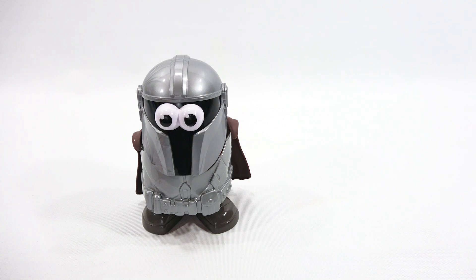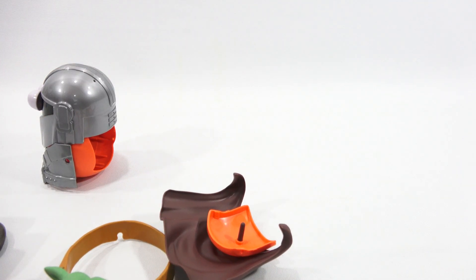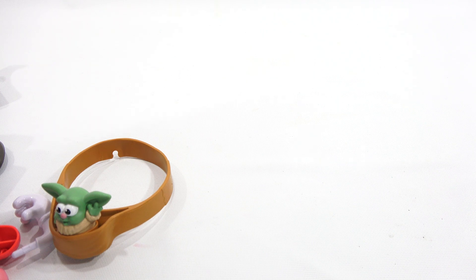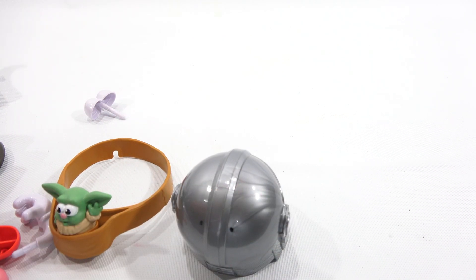It goes over the whole outside of the outfit. Let's do this. Let's take this off — that came off with the door, so that's on there pretty tight, so you're gonna have to be careful. There we go. To get pieces off, like to get the helmet off, you gotta take the eyes off first. So it's a whole process.